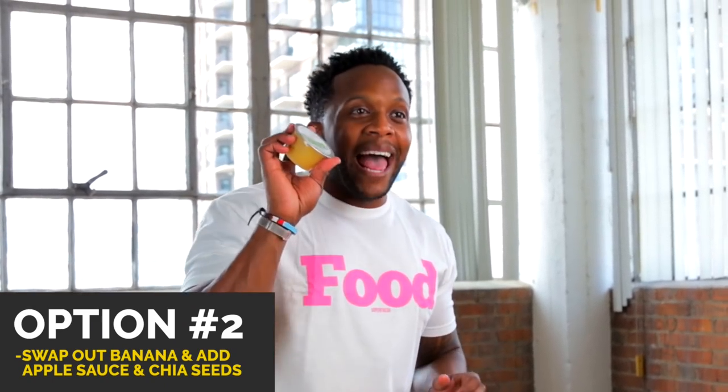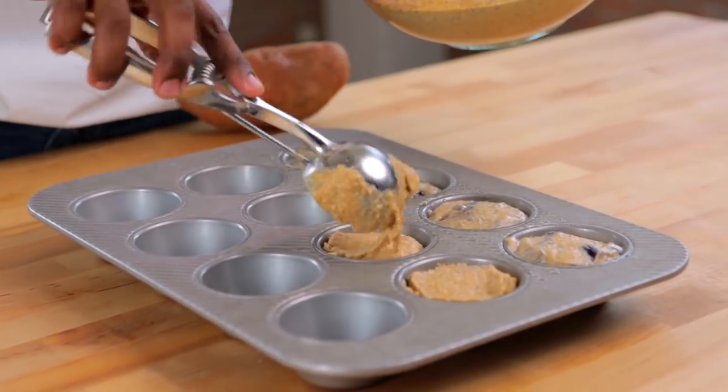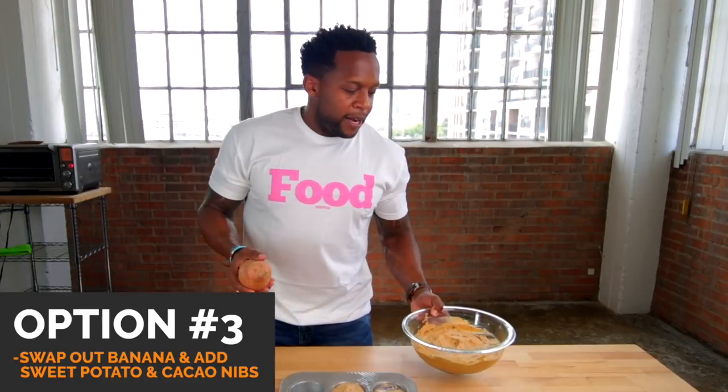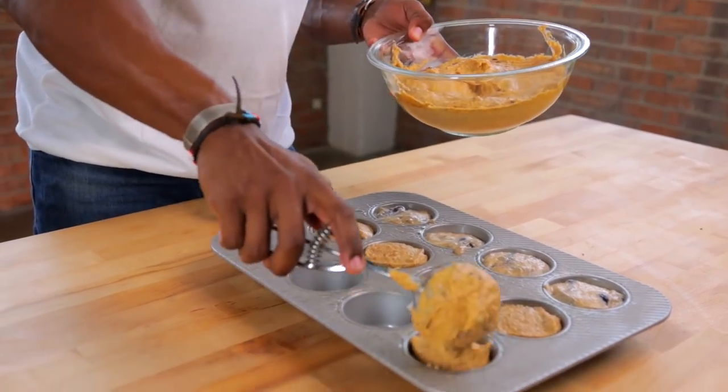In the spirit of reimagining food, instead of banana we can use unsweetened applesauce — taking it back old school. I swapped out the banana for applesauce and added a little chia seeds to get a beautiful batter. If you're not a fan of applesauce, you can also use baked sweet potato, or yam, or canned pumpkin. I recently found out they even sell canned sweet potato at some grocery stores — easy swap!